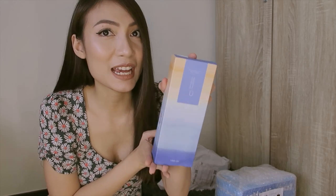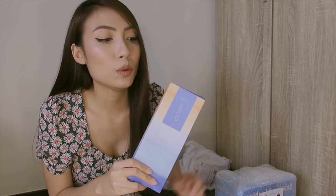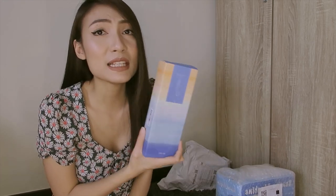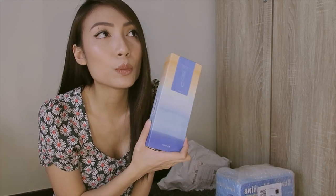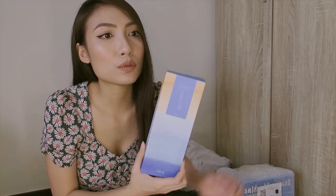I'm excited for this next one. The next item I bought is a UV sterilizer. Because usually when we come from outside, we need to disinfect. This is additional protection. So after spraying alcohol or any disinfectant, I want to use this for extra protection. It's easier. You can also use it on mobile phones or bags. I think this one is very useful.